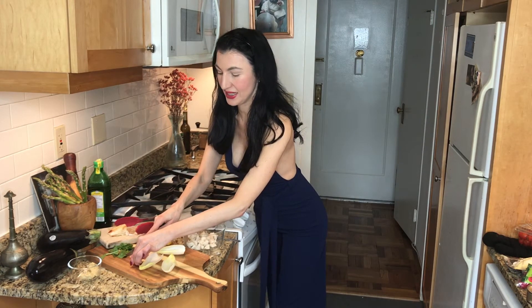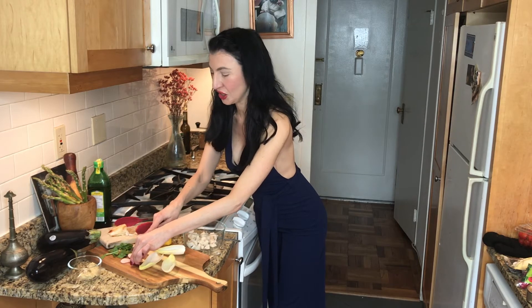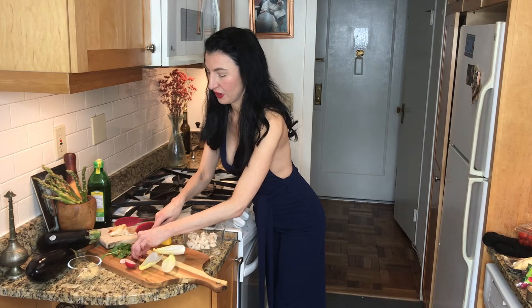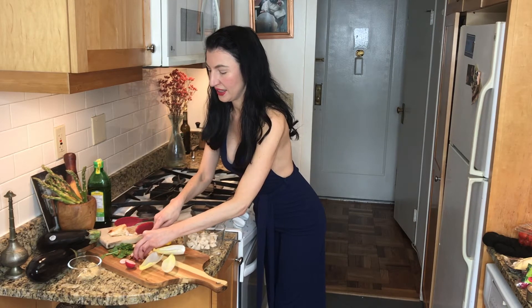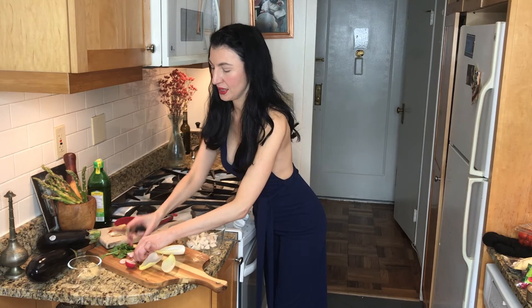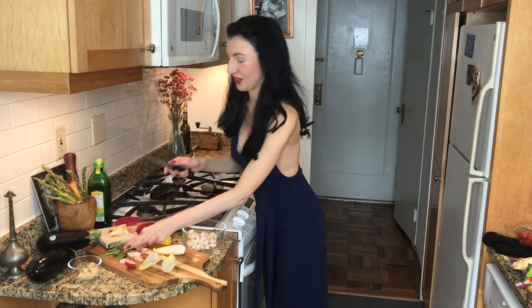The radishes will give it a little spicy kick and added crunch to this great hors d'oeuvre. Cut them very thinly and then into about four parts, so you end up with small pieces like this. Leave the red skin on — it's pretty, and that's where all the antioxidants are.